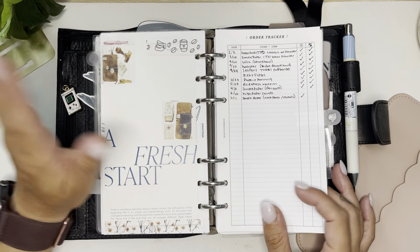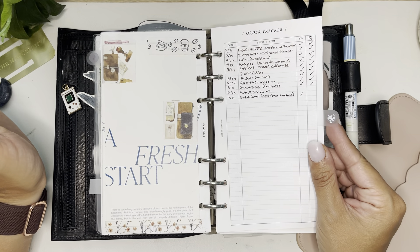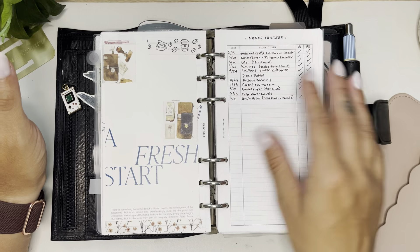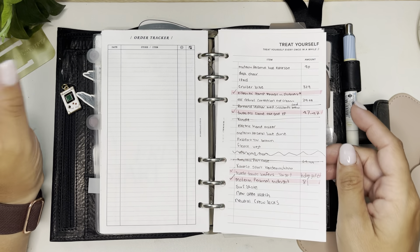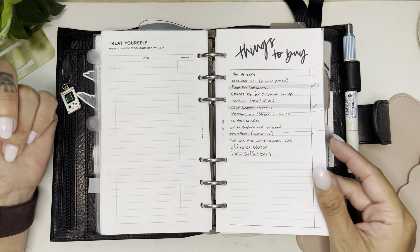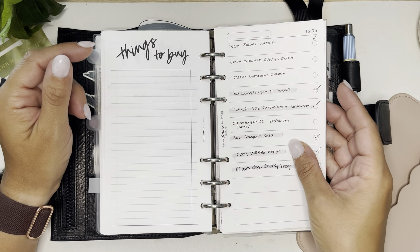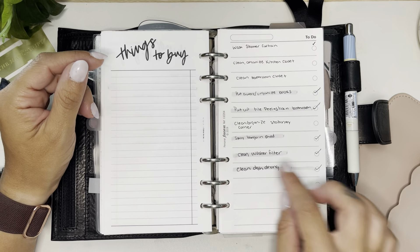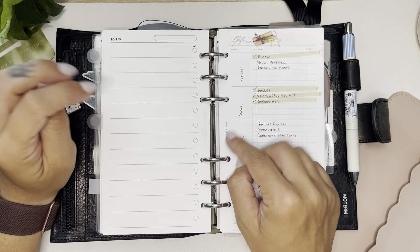My order tracker is from Wise Coffee Break — I love Wise Coffee Break inserts. This simple order tracker replaced my accessory order tracker that I've been using for years, so I like when I change things up. My 'Treat Yourself' insert is from My Middle Planner and it's basically like my personal wish list. Then I have 'Things to Buy' — just stuff around the house that we need; it's not really a shopping list. I have to-do lists on my Filofax checklists. My gift ideas are from Letua Notes, part of the autumn/winter bundle.